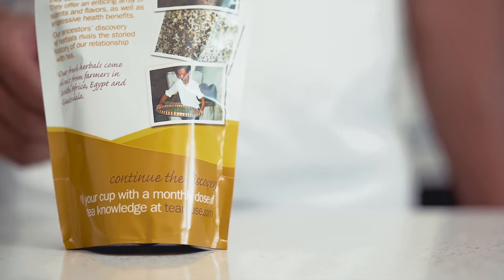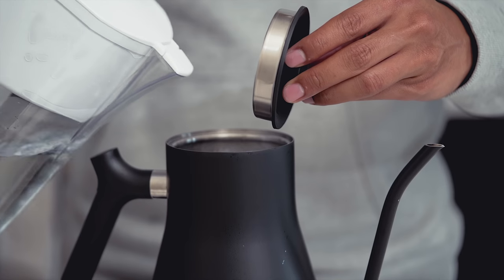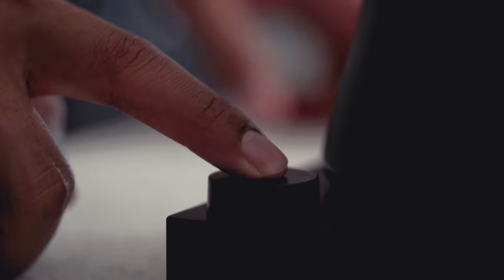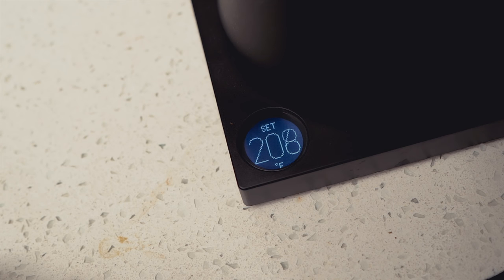Weekend mornings usually start with chamomile tea. Start by heating your water up. Temperature will vary based on the tea you brew. For herbal teas, 212 degrees Fahrenheit is the ideal infusion temperature.